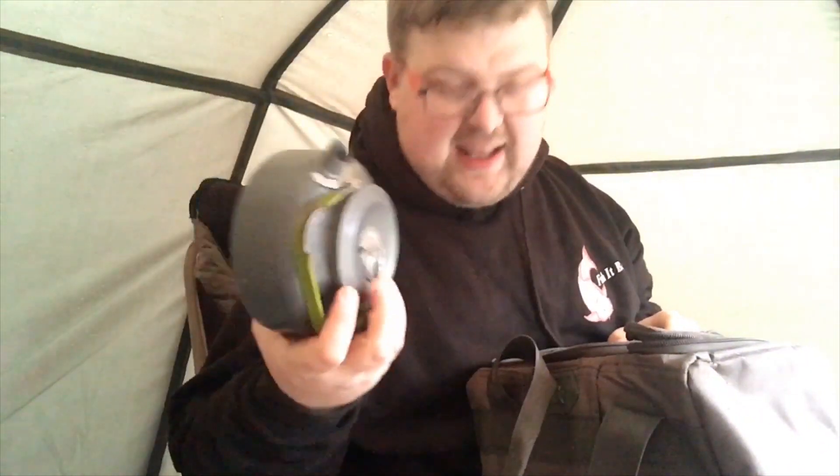That's a good little idea — a nice small pocket. You only need a pint of milk when you're fishing, unless you like your tea and coffee milky. And then in the main compartment — again, nice heavy-duty zip on it — in the main compartment I've got all my stuff: my small kettle. I don't use a big kettle, I don't see the point in carrying a big kettle.